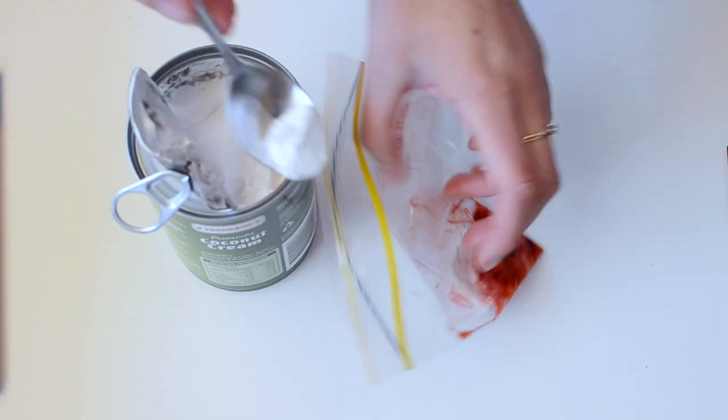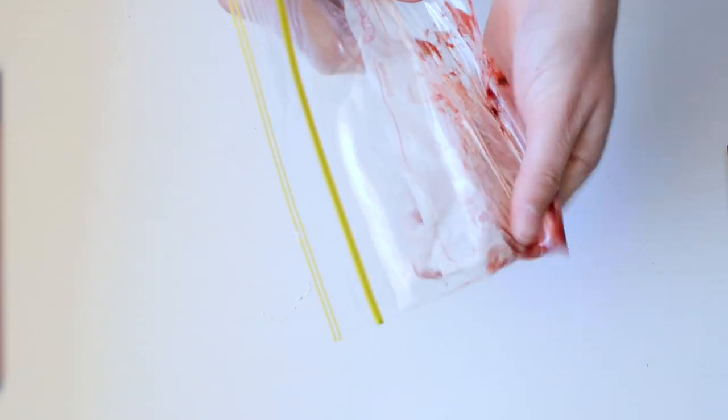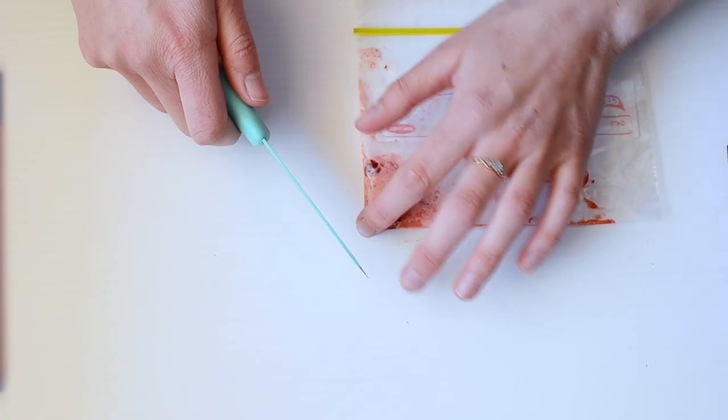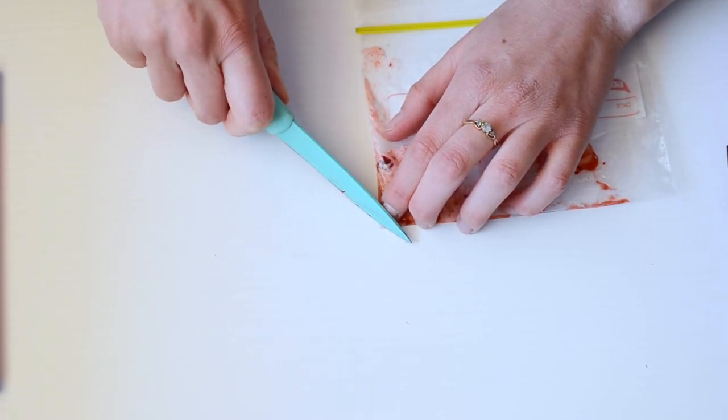This is going to make a red dye. I don't want to use food colouring because I don't know if it's safe for rats, but strawberry is. Then I'm going to put some coconut cream in the bag as well and give it a good smush around again so it becomes a pinkish colour. Then I'm going to cut the tiniest little bit off the corner so it becomes like a mini piping bag.